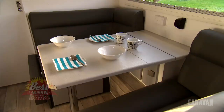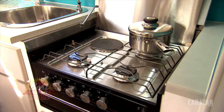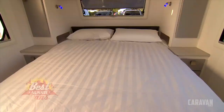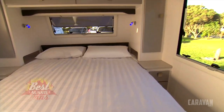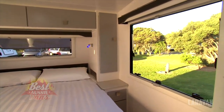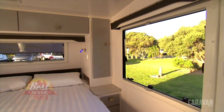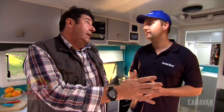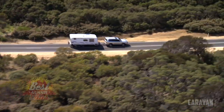Retreat is one manufacturer that is coming more and more to my attention as the editor of Caravan World magazine, and that's just down to those sorts of things - this is such a high-quality build. Even the windows, where a lot come from China, these are all German-made. Let's face it, Retreat is not the cheapest van in this competition, but you pay for quality - you get what you pay for.